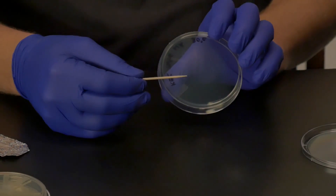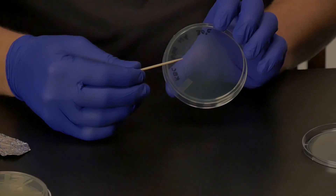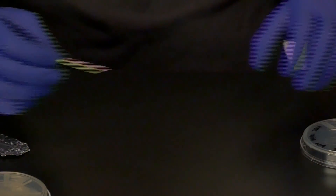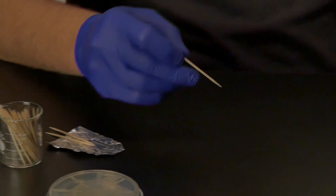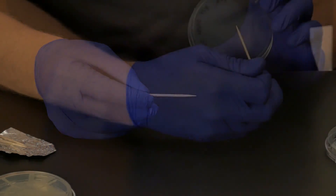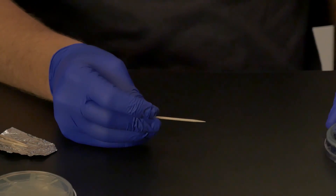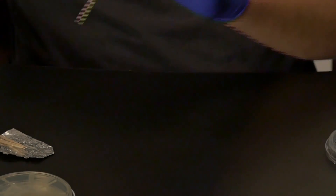With a new sterile toothpick, choose the negative control from your master plate. This is one of the bacterial isolates that has not previously shown a zone of inhibition on any of your spread plates. Touch the toothpick to your bacterial colony, then transfer it as close to the hub of the wheel as you can without touching the pathogen. Drag the toothpick towards the edge of the plate and through the outer ring that you produced with the pathogen. Discard this toothpick and do the same thing with the negative control at a different location on the plate.